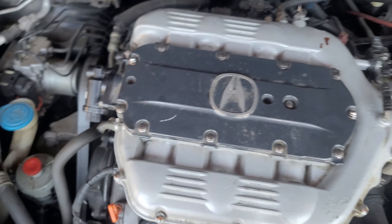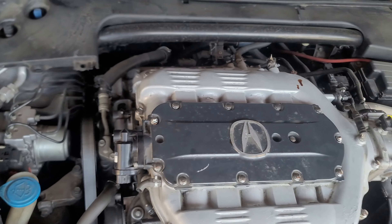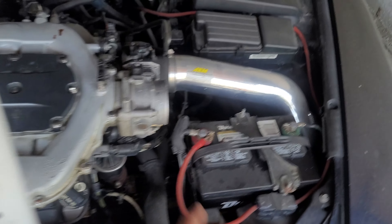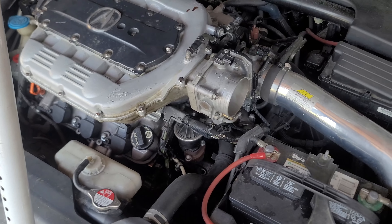Look at the size of that thing. Alright, well, let's get into it — throttle body, the whole nine. Everything's coming off.